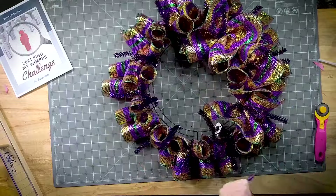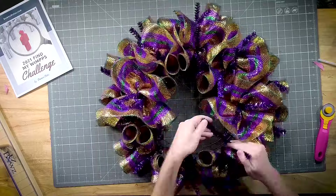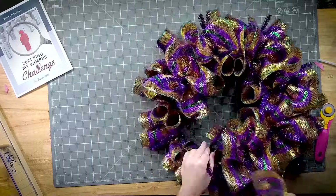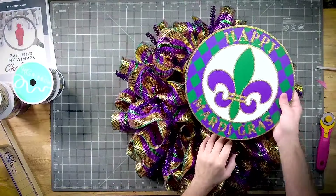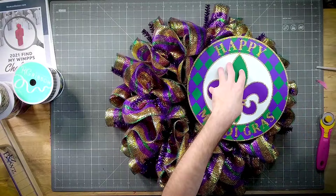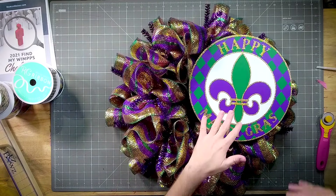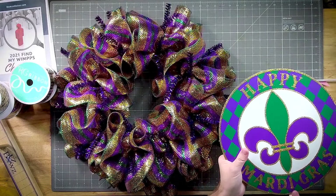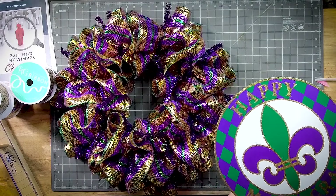The only reason we curl those edges is so that we can hide those cuts a little bit. On this particular design, I'm gonna put my circle up here on the corner, then put our bows this way and build up right behind it. This one comes with two holes already in it, so I'm gonna use those.